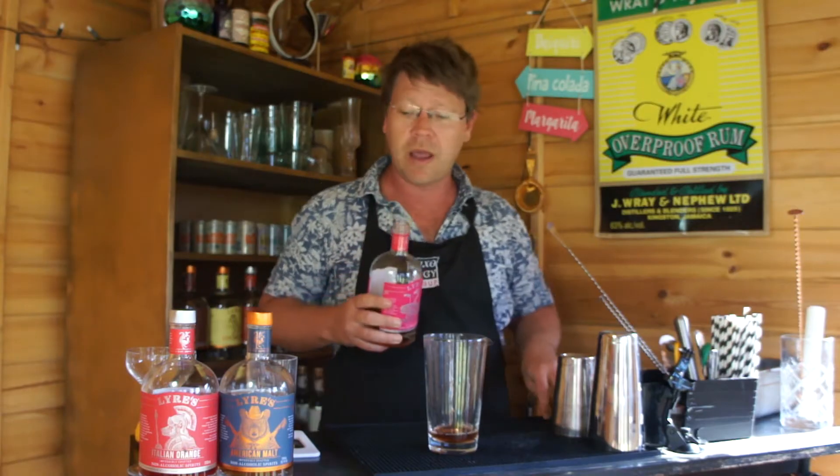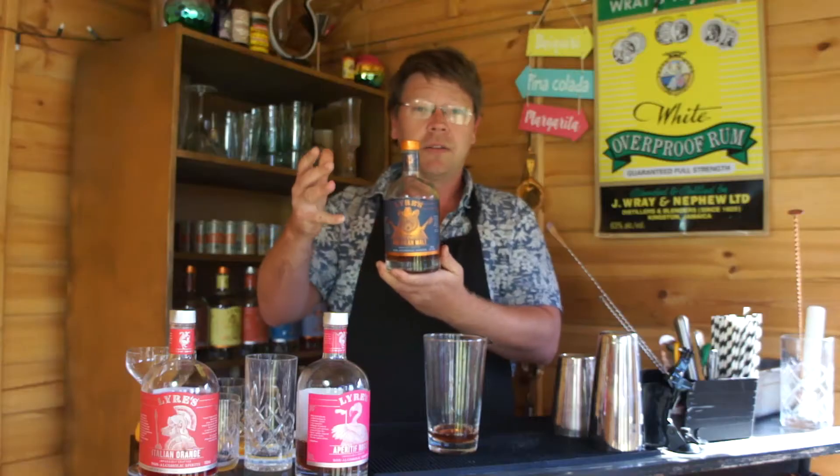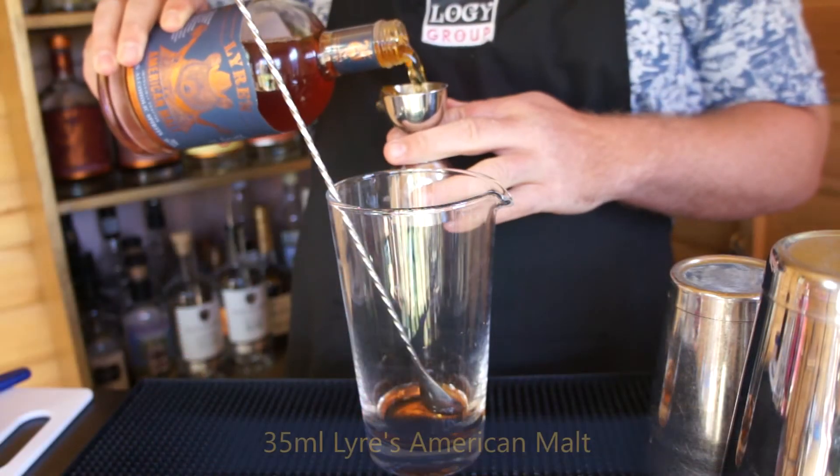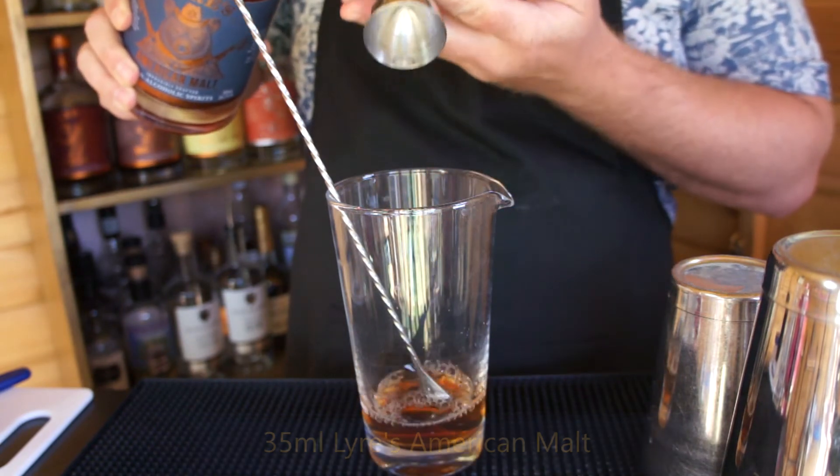On top of that we add in 35ml of the Lyre's American Malt, a great substitute if you're a whisky or a bourbon fan. Classically a rye would have gone into this drink. Again, this is a really good substitute.